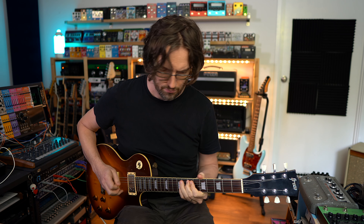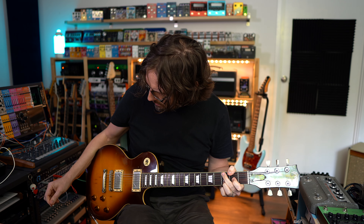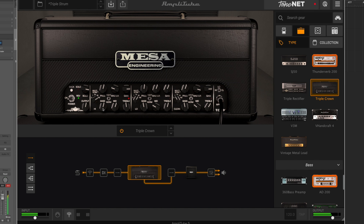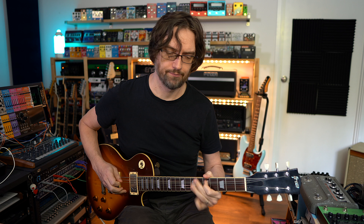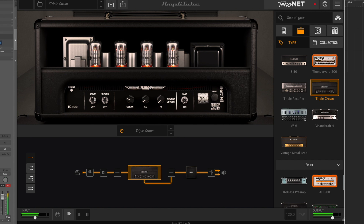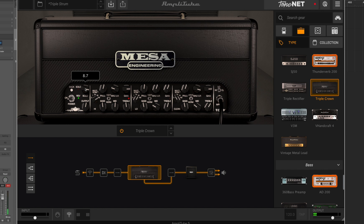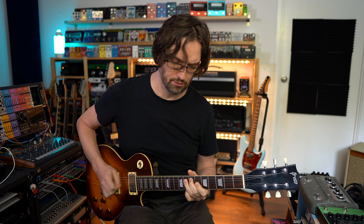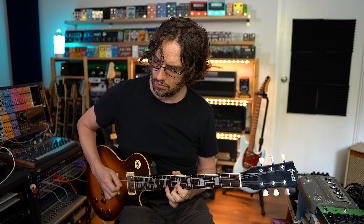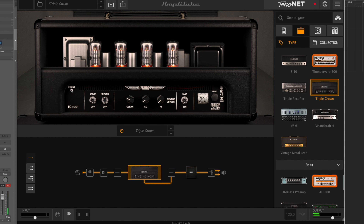Let's try a guitar solo on the high gain channel, then add the solo boost — there's a lot of volume there. I just want it up so you can really hear the difference. That sounds really good actually. I really like that. So that's the three channels covered.